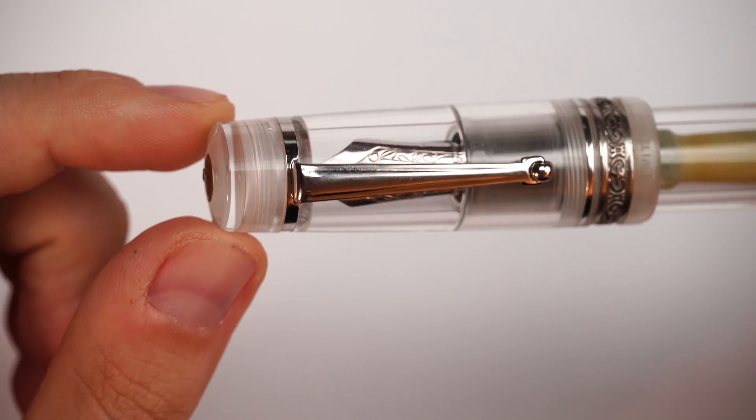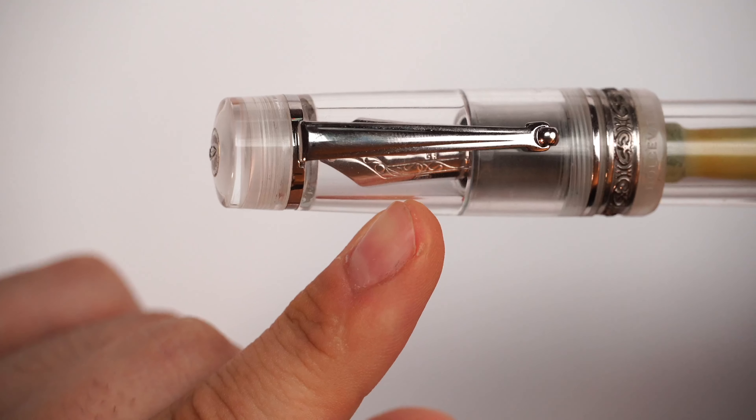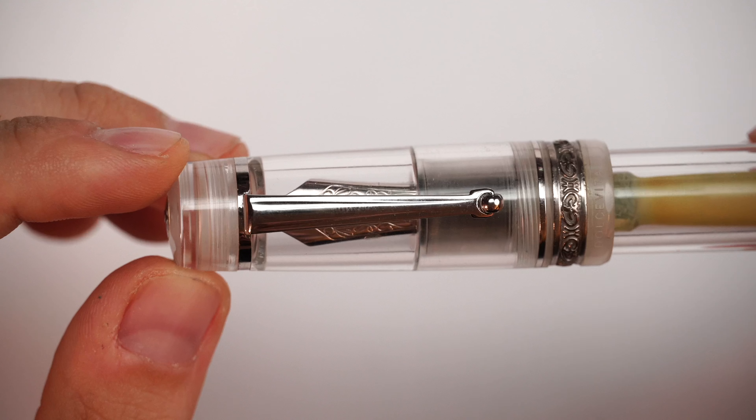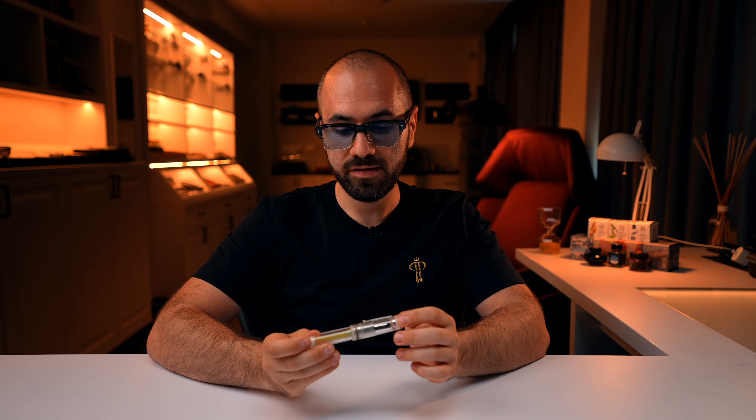In this video, you and me are taking a deep dive into my personal fountain pen collection in order to review a fountain pen which served as inspiration for one of the most successful exclusive editions of PenVenture. As always, I'm your host Aaron from PenVenture. Welcome back to another fountain pen review.